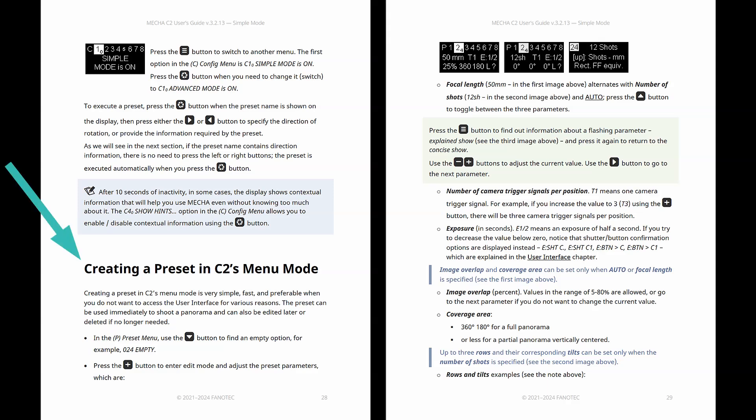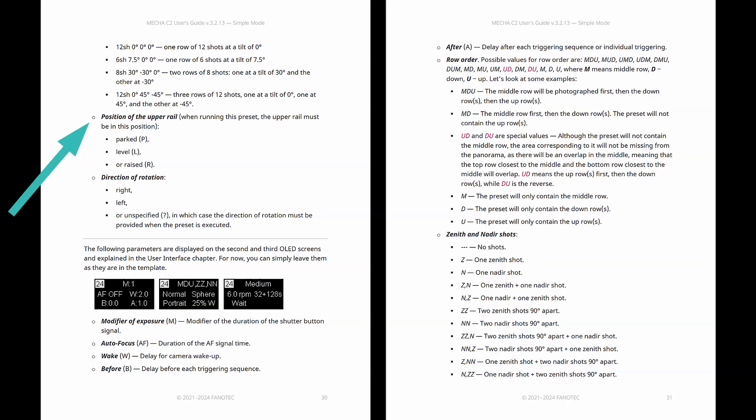You can create presets to match your own vision. Using the OLED menu, you can adjust the number of shots you want to take, or specify the focal length, the number of camera trigger signals per position, image overlap, rows and tilts, position of the upper rail, direction of rotation, zenith and nadir shots, and many others.